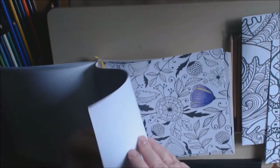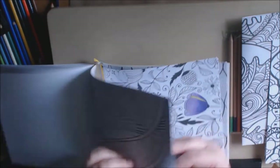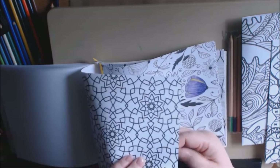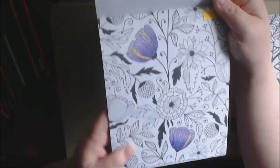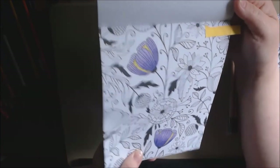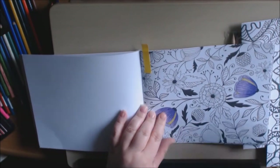I started on this one. The paper is thicker than copy paper for sure, and it's not the best paper but it's not the worst paper either. I started on this page just to try it out and test it out, and it blends really good. The paper works fine.